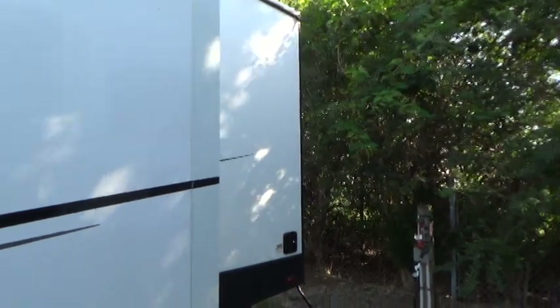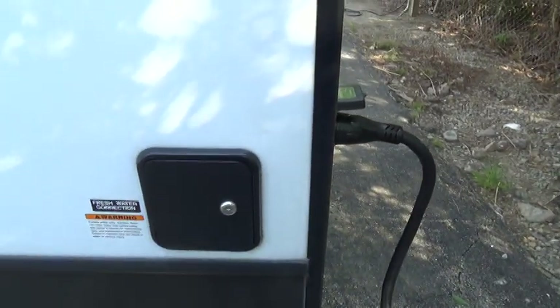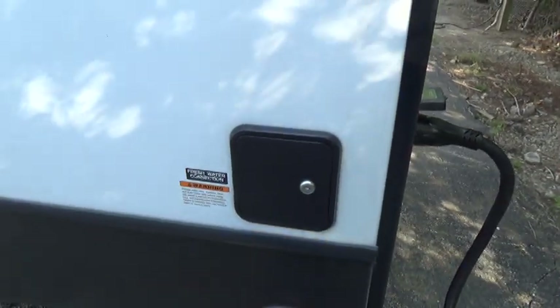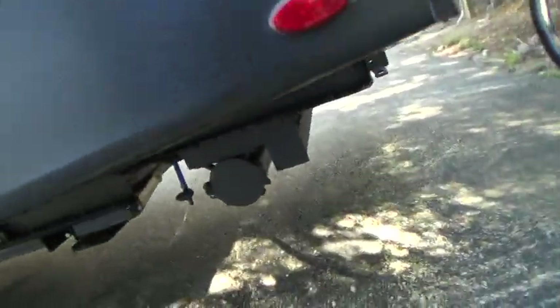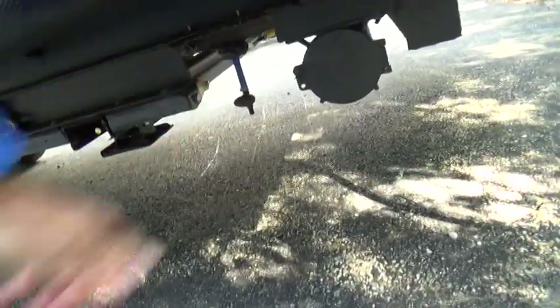Walk around to the back side. This is your fresh water connection — your 751 key, it's a silver key — it would fit this to open it up, and this is where you would fill your fresh water holding tank. That way you would be operating off of your water pump. If you're hooked to city water, no need to use the water pump. Your drain for that is the blue hose — you just turn that knob and it drains your fresh water holding tank for you.